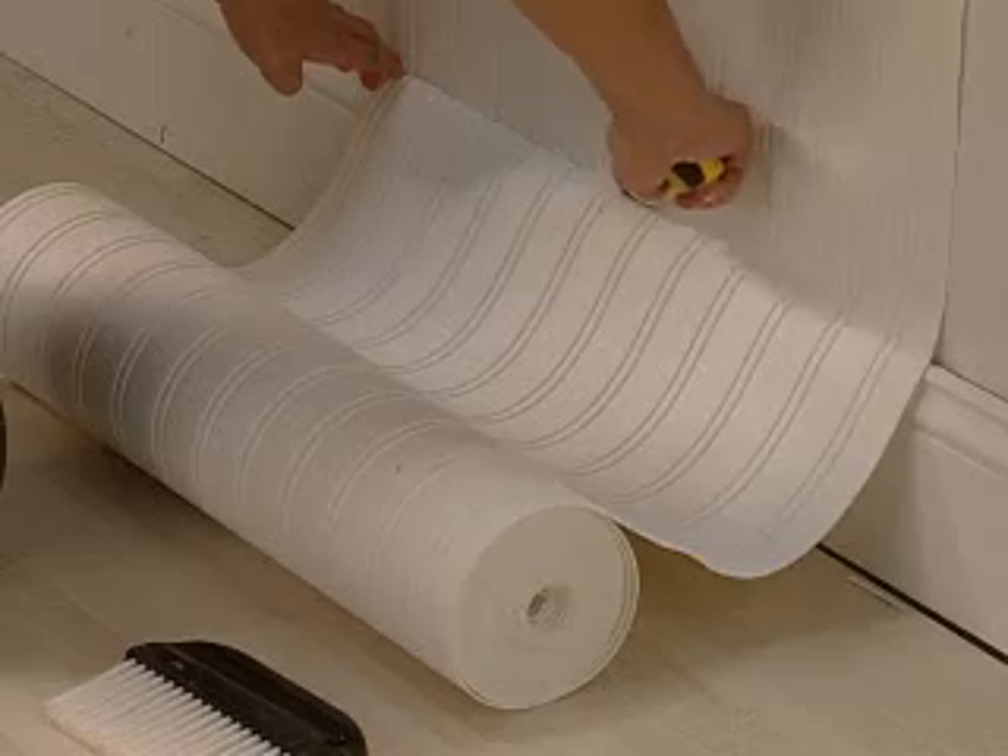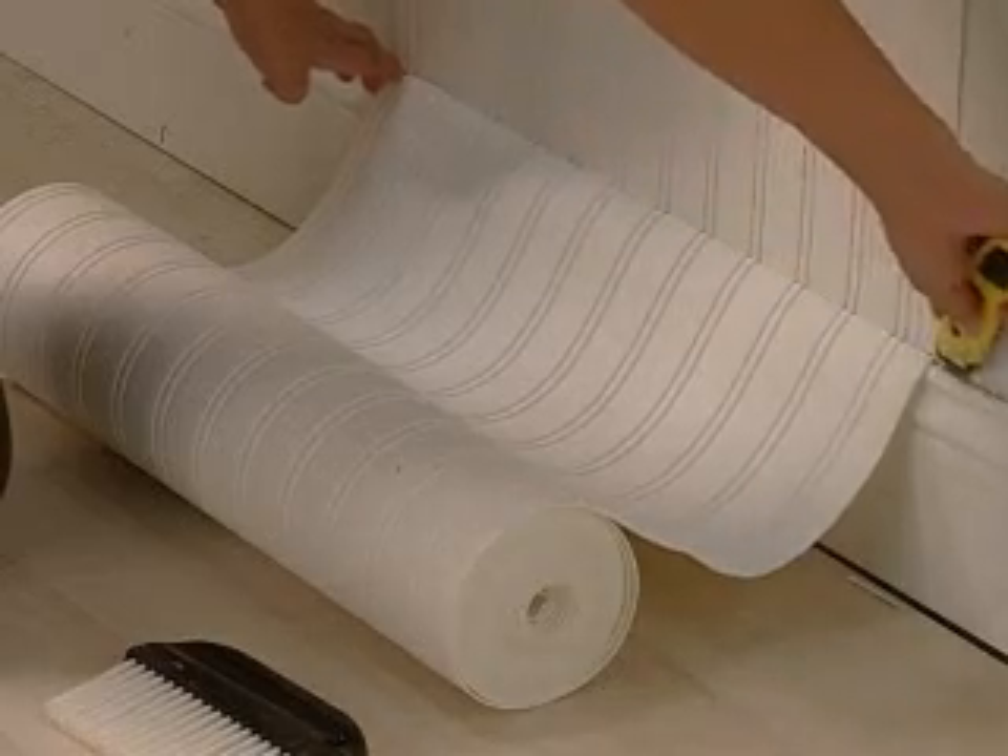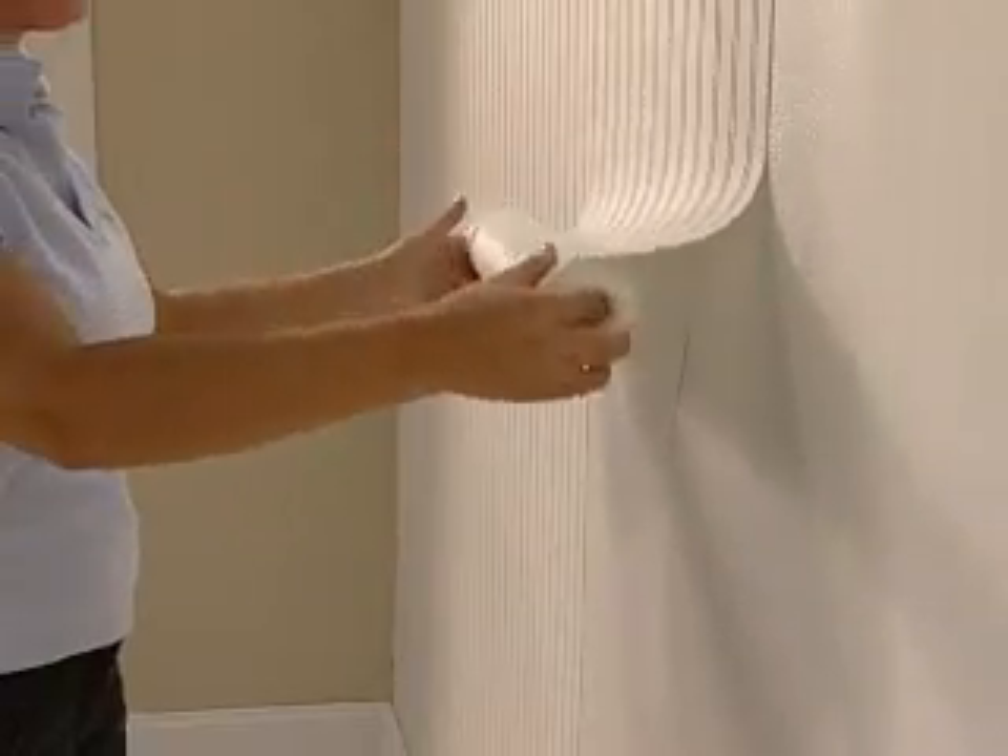Once the paper is in place, trim the top and bottom and repeat the process. One of the great features about Wall Doctor is its thick texture that not only makes the design look great, but also covers problem walls such as cracks, small holes, and even paneling.